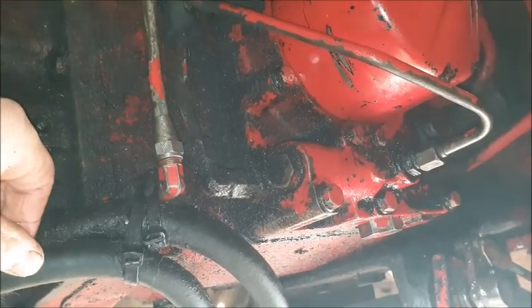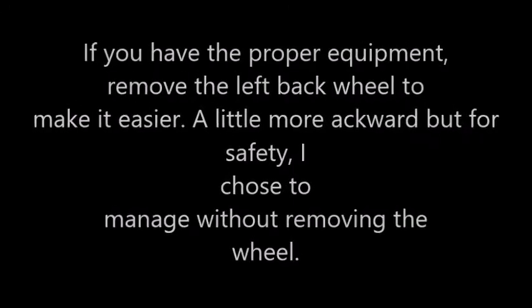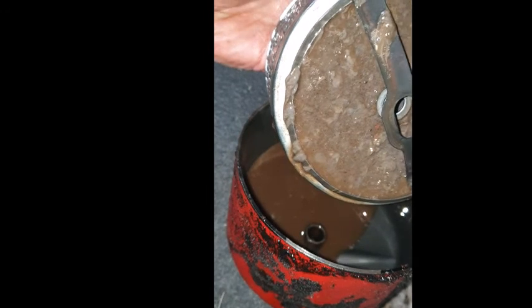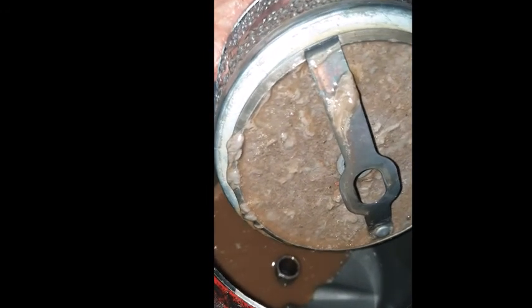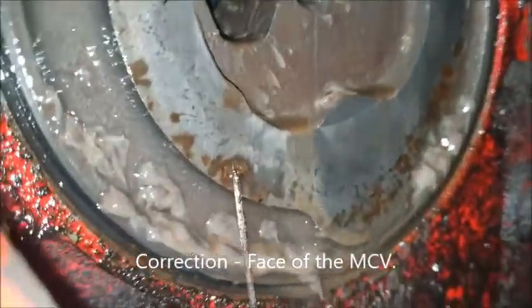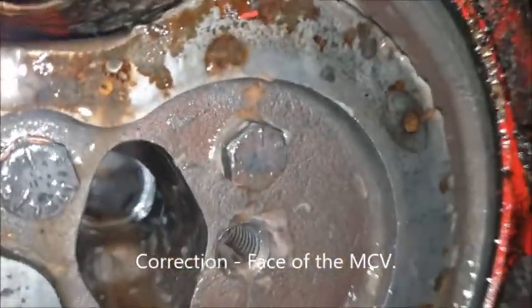If you have hydraulic problems, the first thing to do would be to check the filter. I've taken the hydraulic filter off and you can see that it's completely blocked. I'm going to see if I can get in here just to show you the face of the pump — the flash is on so it should show you that gunk that's in there. I didn't actually get in to see it so I'm going to view the footage on the phone.